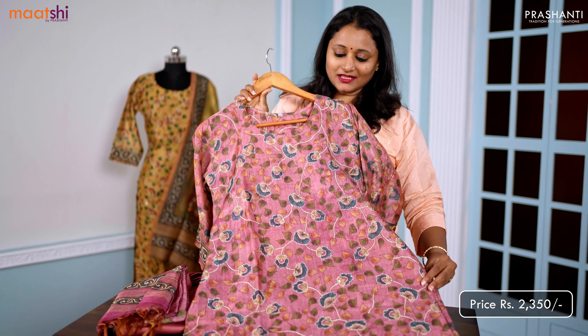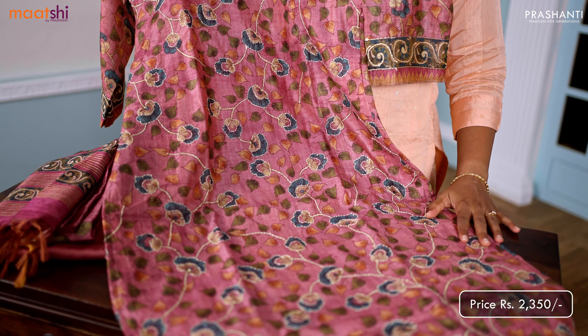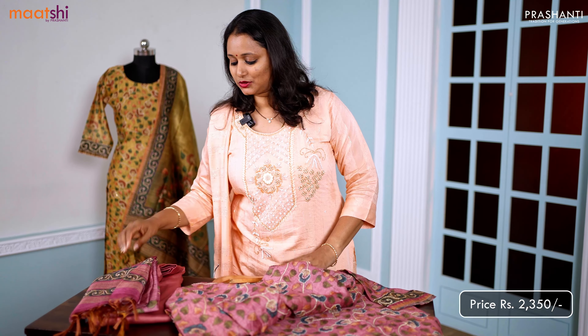This one is another lovely colour. It's a beautiful shade of pastel pink with very pretty floral kalamkari prints that run throughout the top. It's a straight cut top with side slits and three-fourth sleeves, with simple sequin and kanta work that runs throughout the top.